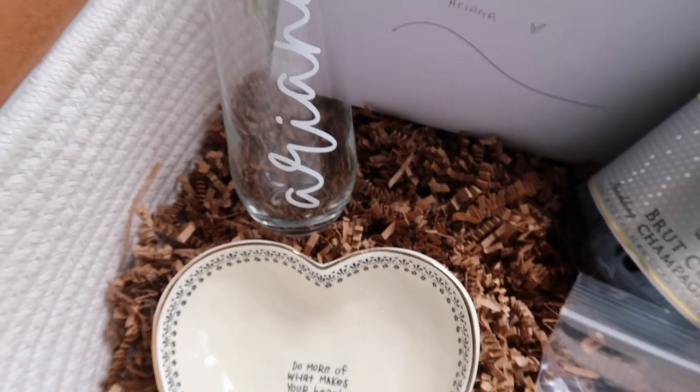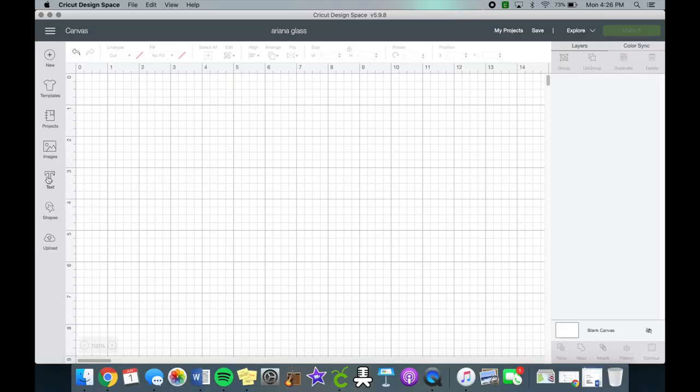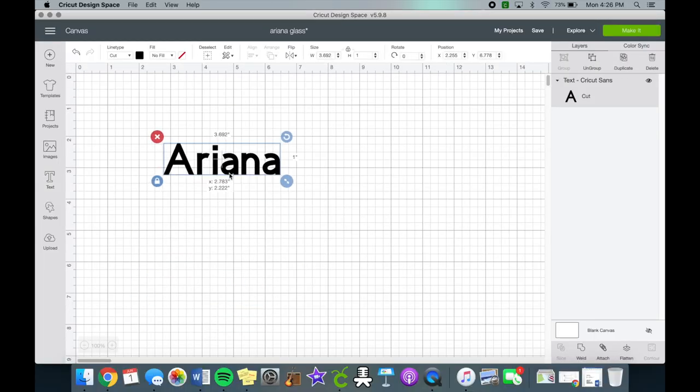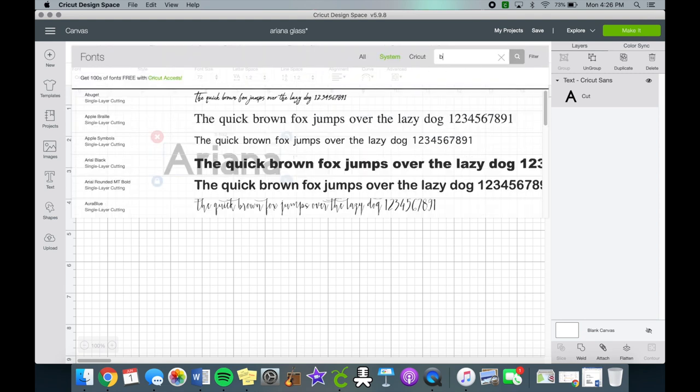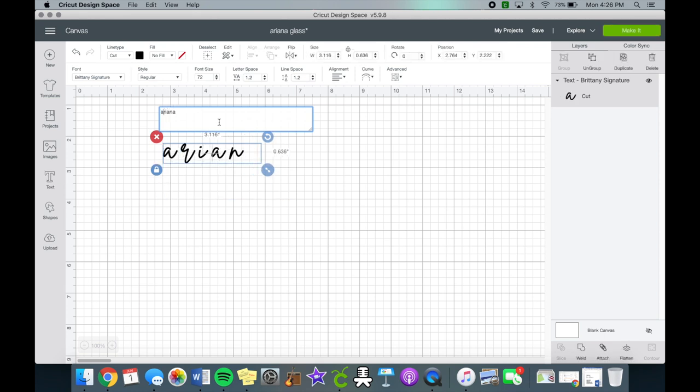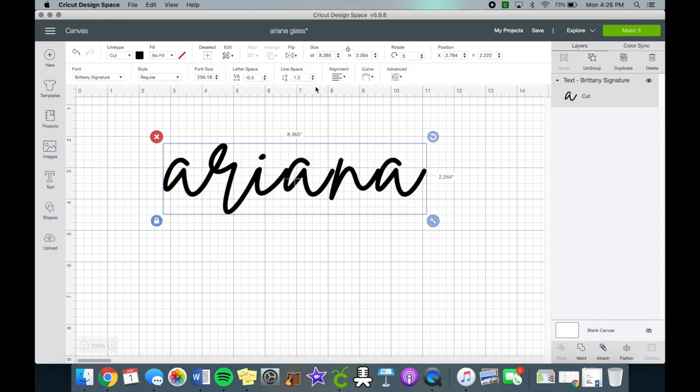The first basket is for Ariana, and one of the items I made was this champagne flute. We're going to open Cricut Design Space and type out her name. I'm using the font Brittany, changed to all lowercase because I didn't like the uppercase and it wouldn't have fit on the champagne flute. I adjusted the letter sizing so they all connect since this is a script font.